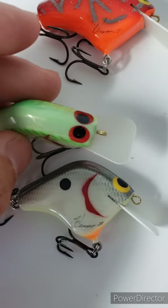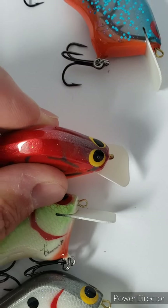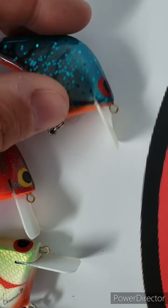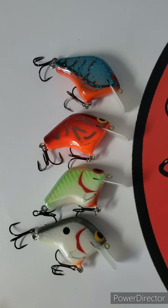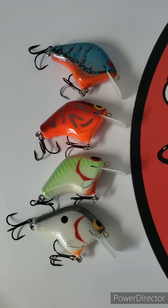Let me show you the back of those. Just give us some time to get these sorted and inspected and we'll get them listed on our page and make an announcement for everyone. Look for them this coming weekend or the following Monday.